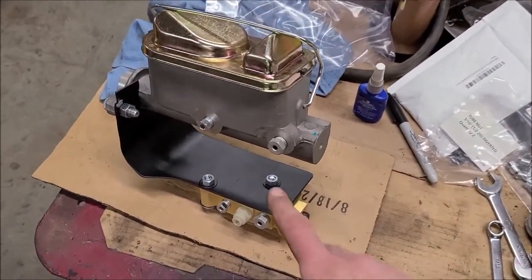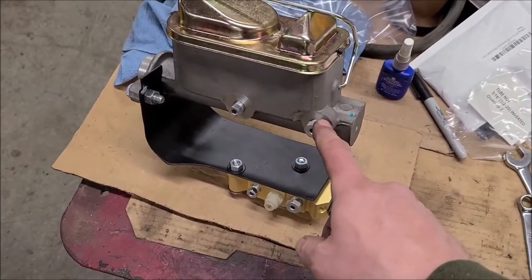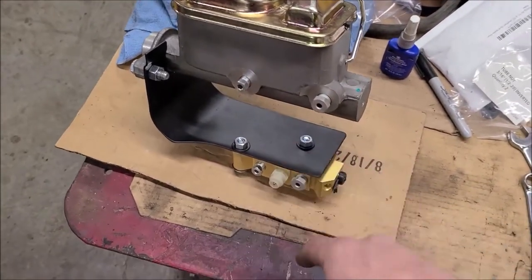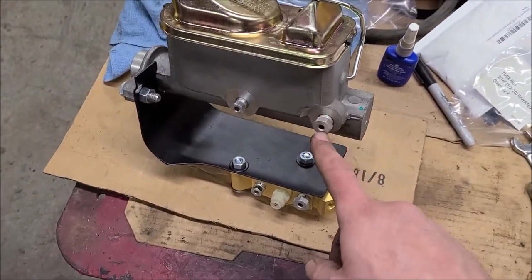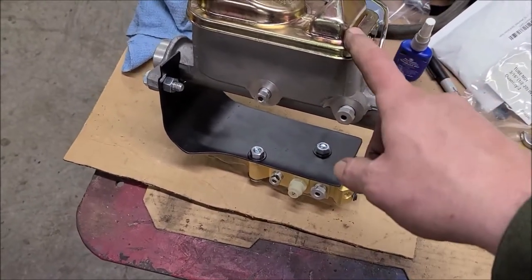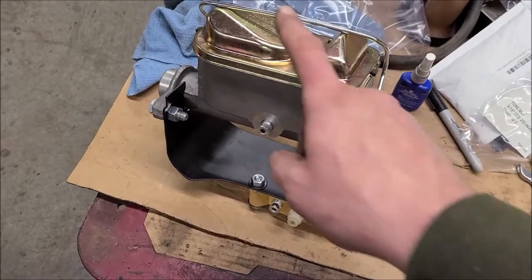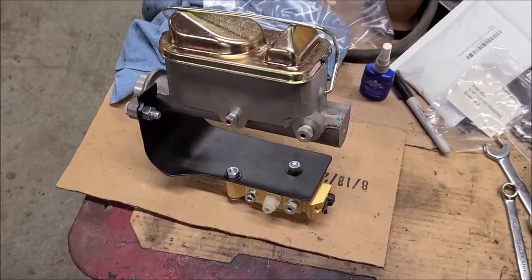I've got the correct fittings — I think this was half inch and seven sixteenths, and they match on these. This will be front and rear — the rear is the smaller reservoir, and the front brakes use the larger reservoir, if I remember right.